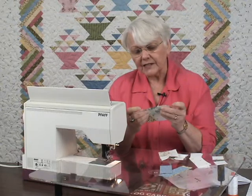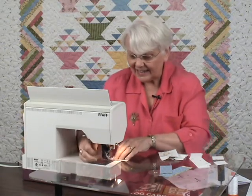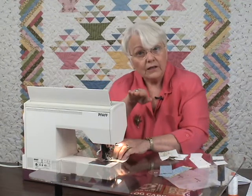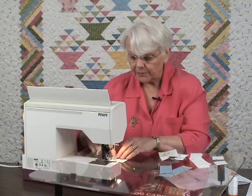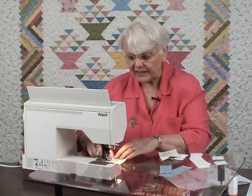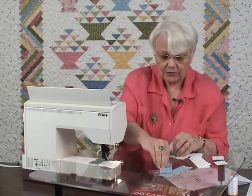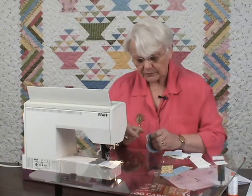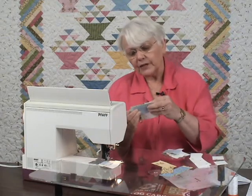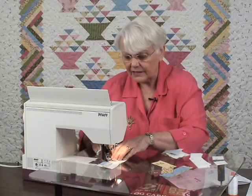New piece on the bottom — I've still got a perfect fit. I'm going to chain piece. I've got one seam going against the presser foot, but because I'm right here on top I can control that and keep it nice and flat, and one seam allowance going away from the presser foot — that's very easy to control. New piece on the bottom, finger pressed. Here we go.